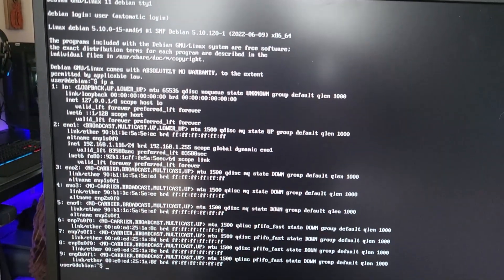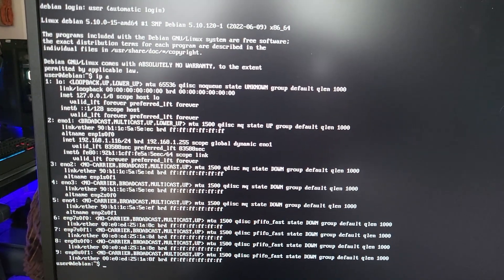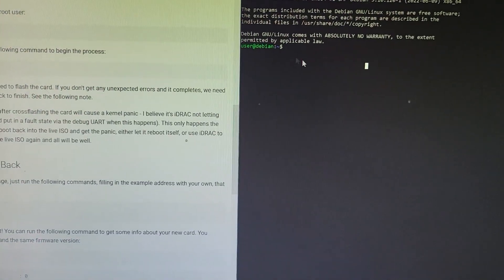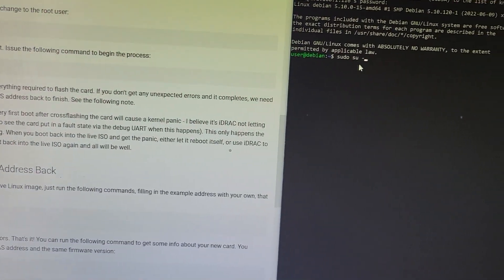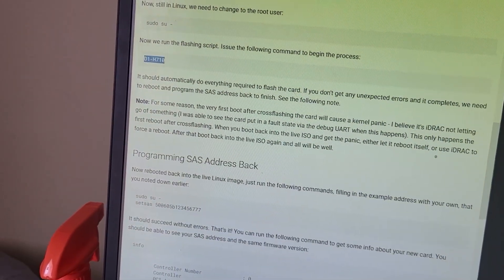We're booted in successfully. I've got the IP address. I'm going to go back to my desk and SSH into it from there so I can just copy and paste this stuff. So now we need to just SU into the root user. We're root now, and then we need to run this command here.